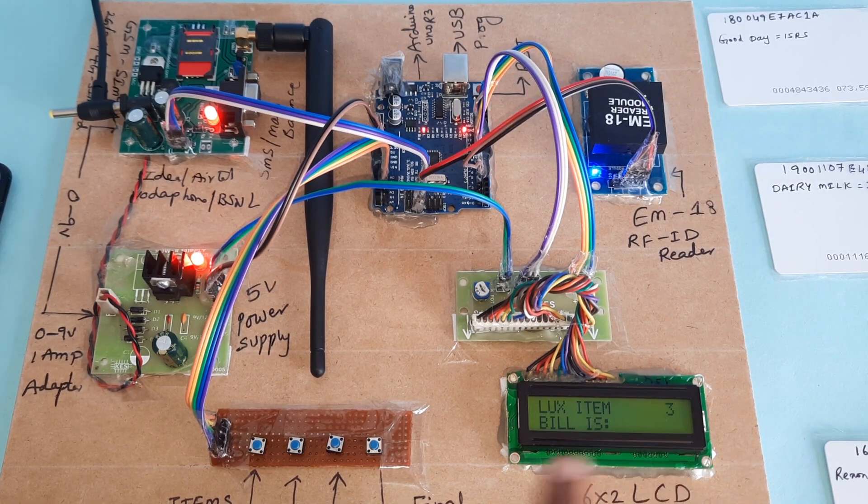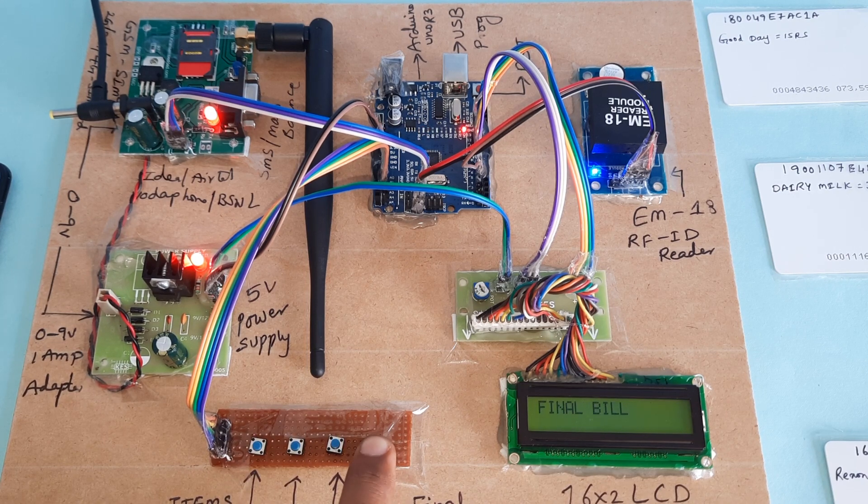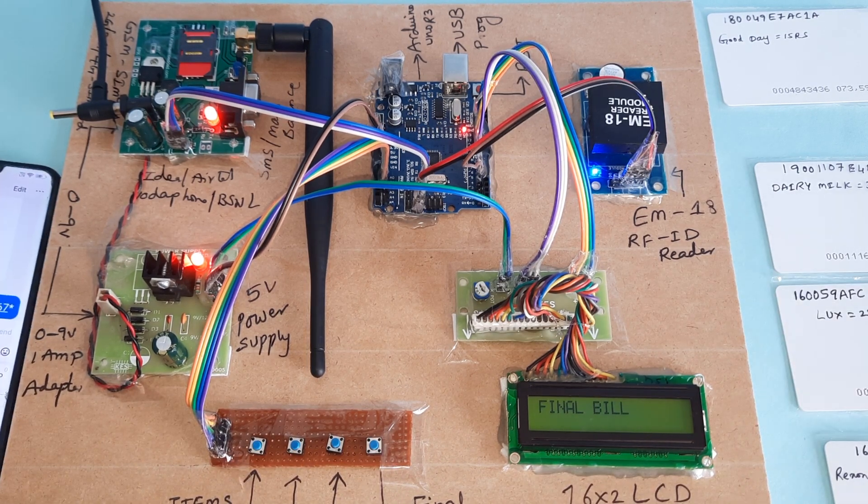If you want to delete items, show the card — it will show three items. Press decrement, then OK to remove. Now I am going for the final bill. Press the final bill button and we will get the SMS alert.